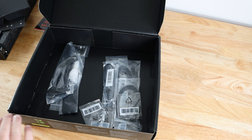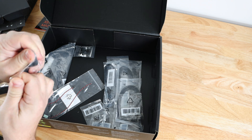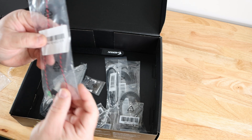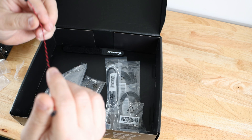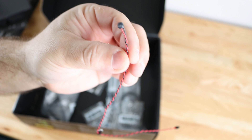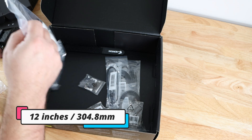Also included are Velcro ties for cable management — two of them, which is a nice touch. Then there's a noise detector cable, which is a pretty good idea. What it does is adjust the fan RPMs inside your case to make sure fans aren't creating too much noise, and if it gets too noisy it'll make adjustments — though you can also make your own adjustments. The cable is about six inches long.